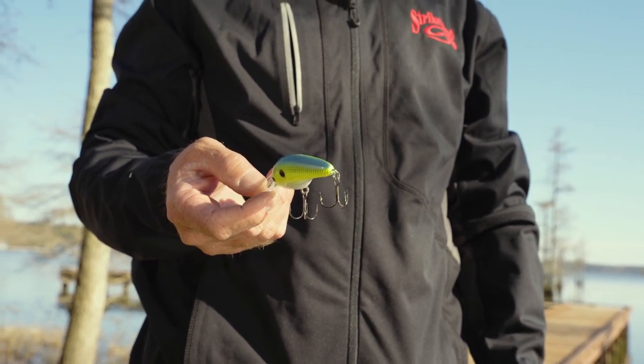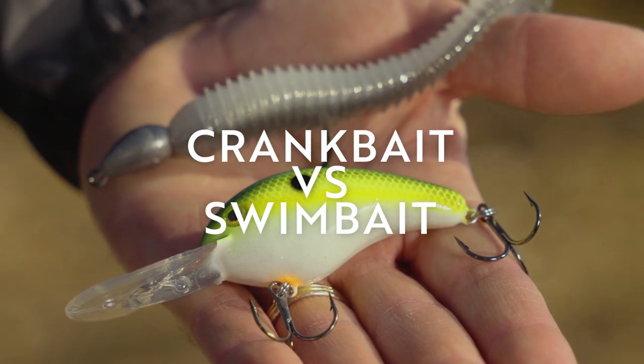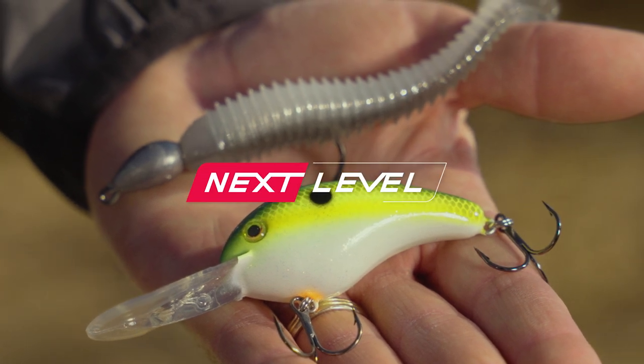Both these baits are always on my deck in the post-spawn period — that March, April, May time frame when those fish are getting off the beds. Swimbaits, crankbaits — one of my favorites.